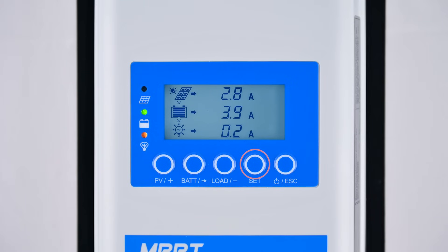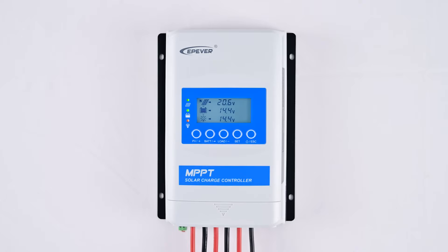Additionally, you can easily view data such as PV array power, battery capacity, load voltage, and perform device settings and operations. Thank you for watching and stay tuned for our next video. Goodbye.